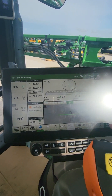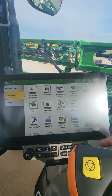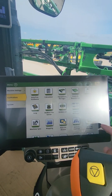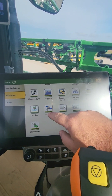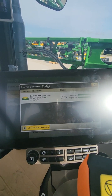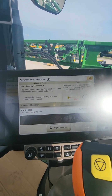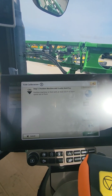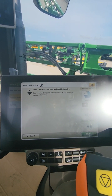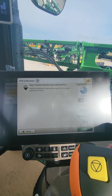You have to go in through the menu button on these. Go into Applications, scroll down, find your Starfire page, and right here at the bottom it says Advanced TCM Calibration. Pull that up and it'll give you some instructions. Hit Begin Calibration and it'll say: position the machine in a field with at least 330 feet of open space out in front.